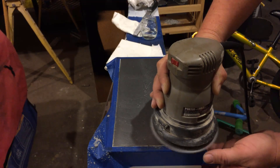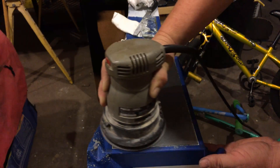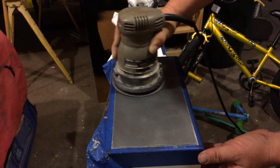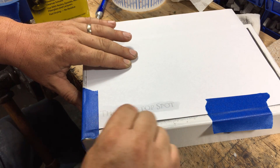Afterwards I wet sanded with some 120 grit sandpaper. It did a really good job of cleaning up the excess squeeze-out from the epoxy, and the surface got this cool brushed look to the finish, so it looked good.